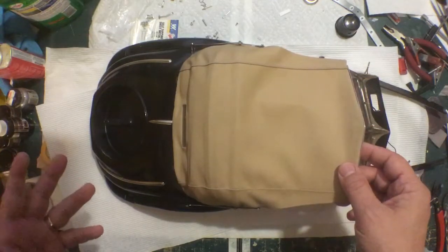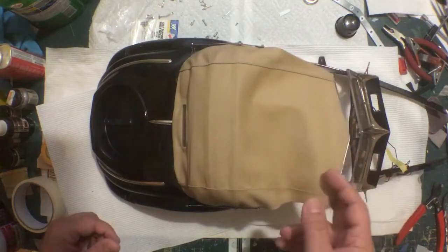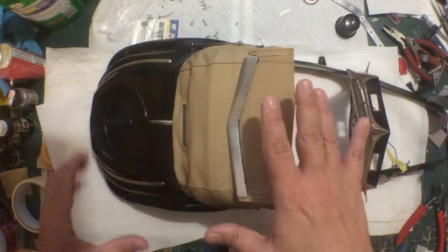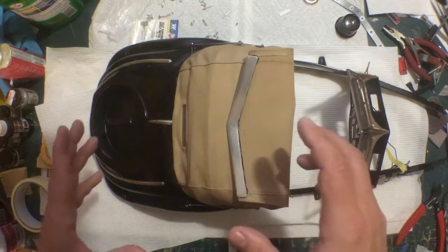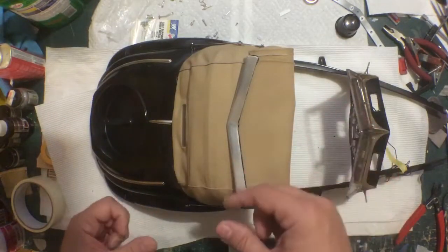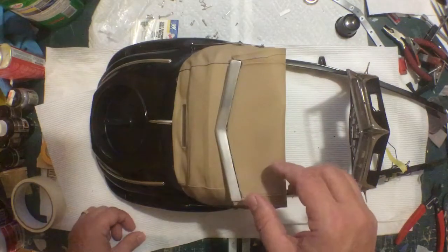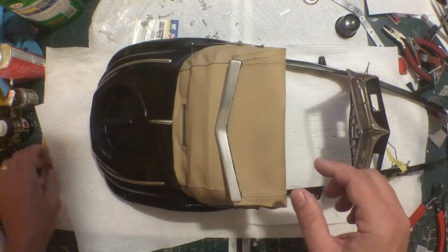I didn't really show you much of the final steps here, but this is actually my second take. The first video was well over an hour of me doing it wrong, trying to fix it, still being wrong, trying to fix it, redoing it, trying to fix it.